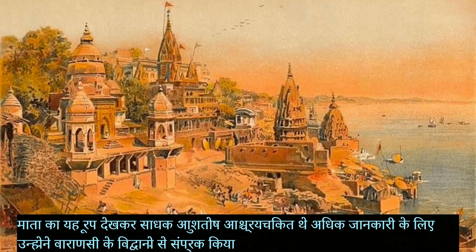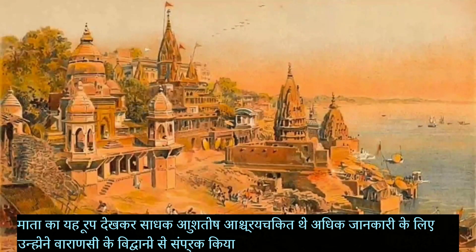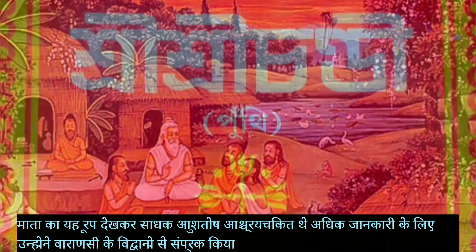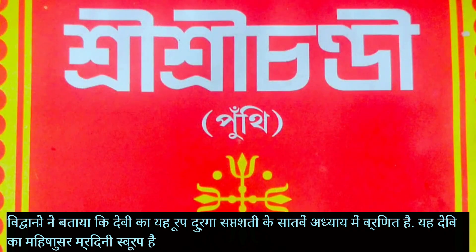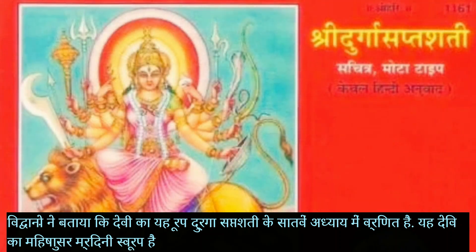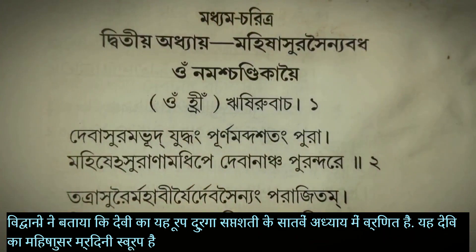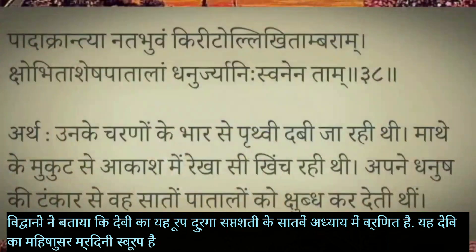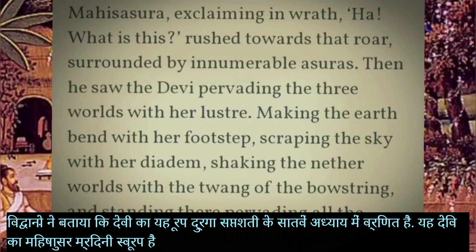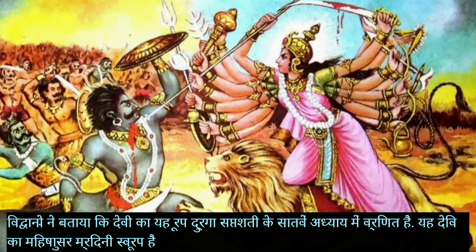For further clarification, he went to Banaras to discuss his dream with scholars about this form of Devi. They confirmed this is already mentioned in the Shri Sri Chandi Saptasati scripture, second chapter, in slokas 37, 38, and 39, where Devi is described destroying the Mahishasura army in this very form.